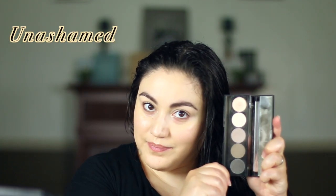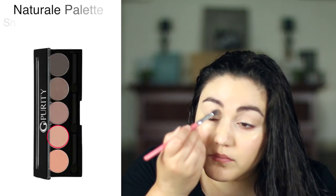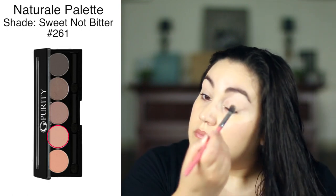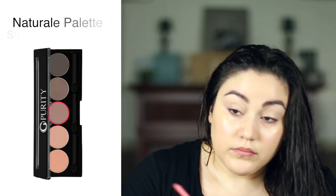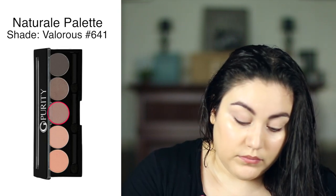The palette I'm using here is called Unashamed. I'm going to put this beautiful light color under the brows, then take another light color and just sort of fill in — I'm just filling in the space, not doing it any particular way. You don't have to be extra cautious here. Then I'm taking a slightly darker color and putting it on the lid.